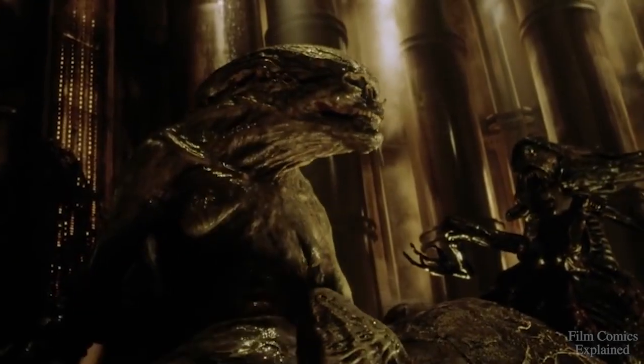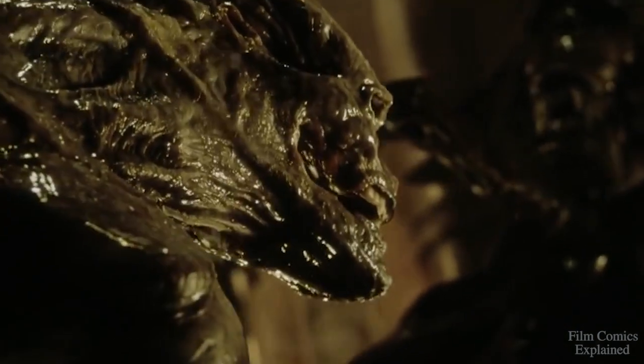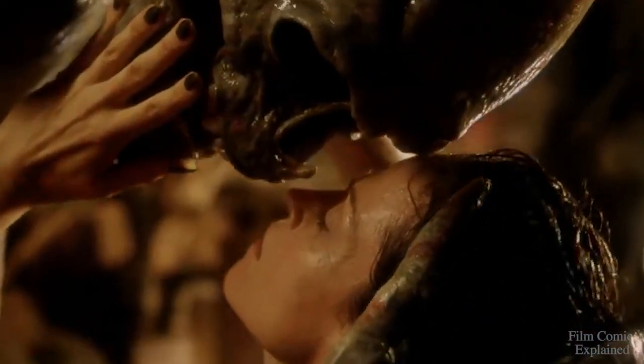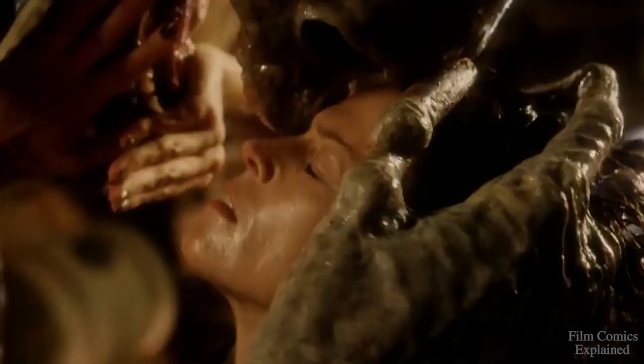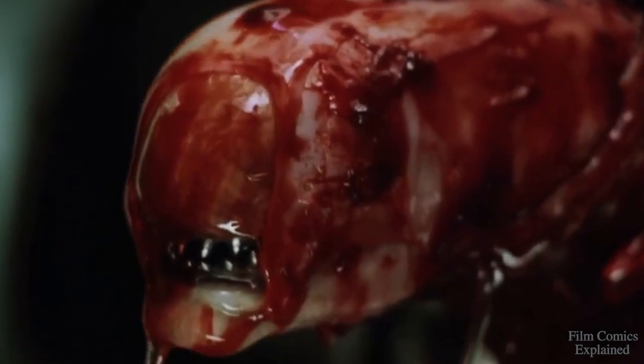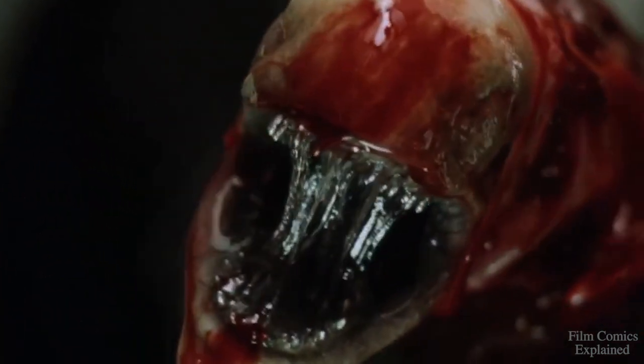Well, that's all for today folks! Thanks to all of you who requested we explore the newborn featured in Alien Resurrection. I'm curious to hear what you guys think of the newborn alien and the potential it had of being more human, so please share your thoughts and ideas below. If there's any other stuff you'd like me to check out, please don't hesitate to ask. As always, it's been a pleasure. Niat here with Film Comics Explained — thanks for stopping by.